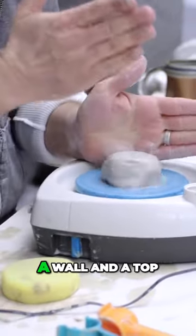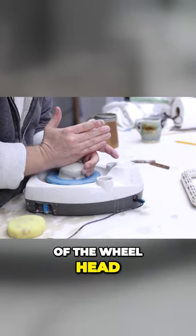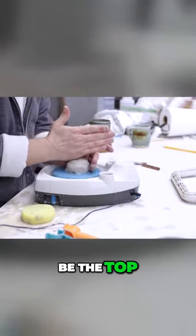Centering clay involves a wall and a top, pushing clay into the centermost part of the wheelhead. In this instance, my left hand is going to be the wall, and my right hand is going to be the top.